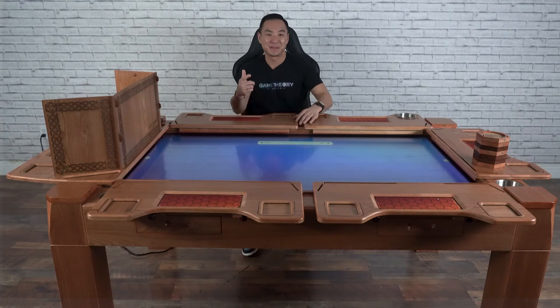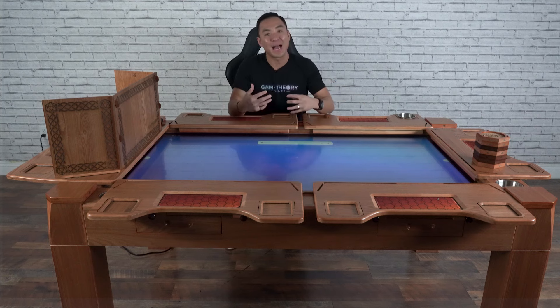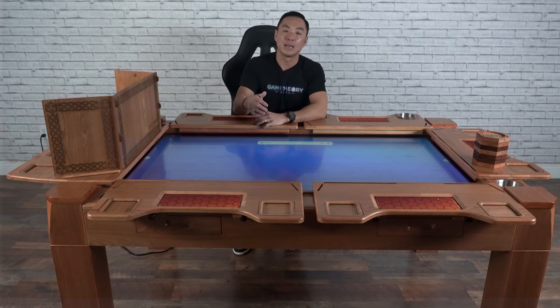Happy New Year, Game Theorists! It's about four and a half months since we first teased the digital table we've been working on in the background, and now it has a name: the Arena. Gather your friends, come to the Arena, and have any campaign, any adventure that you want.